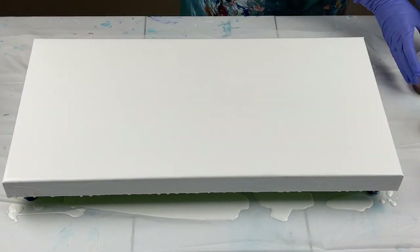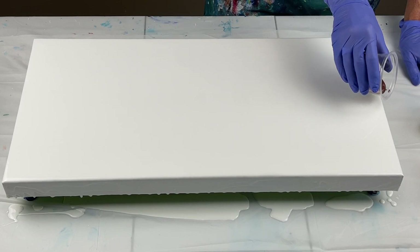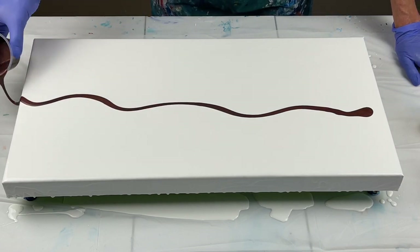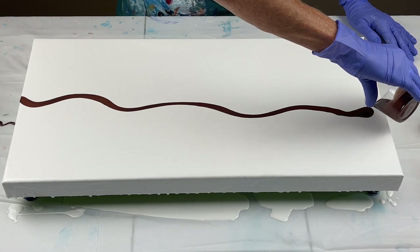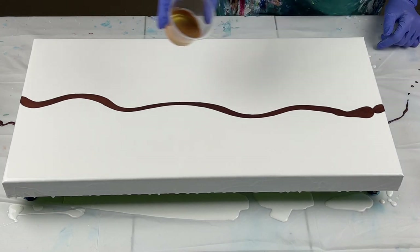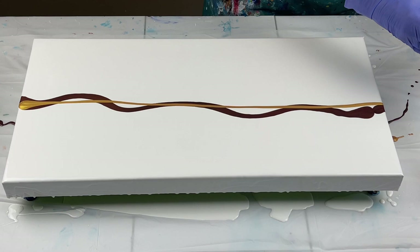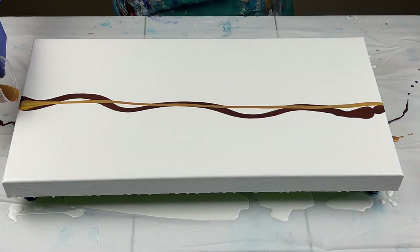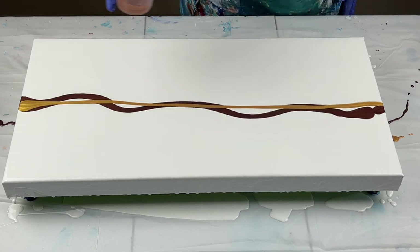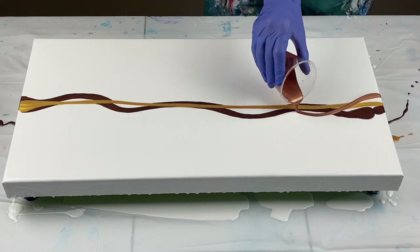I'm going to go ahead and get my colors down. I just want it to be a soft palette. I want it to have some shimmer because I'm using metallics. Just right down the middle — that's antique copper. And start with the gold down here, run it straight like that. And now I'm going to do the rose gold, intertwine it like this.